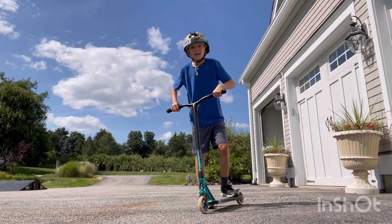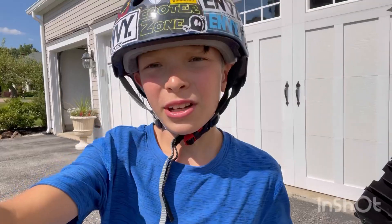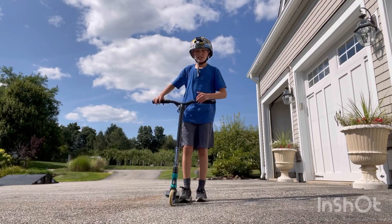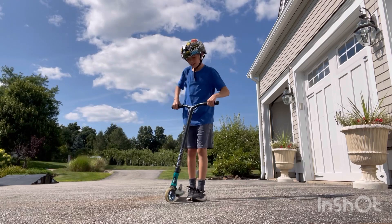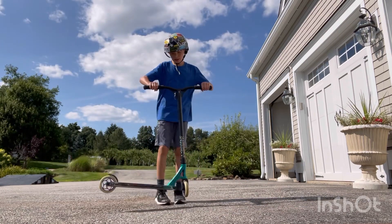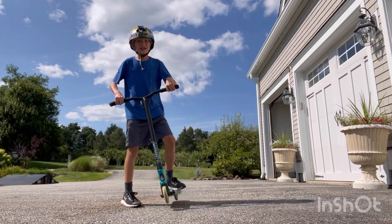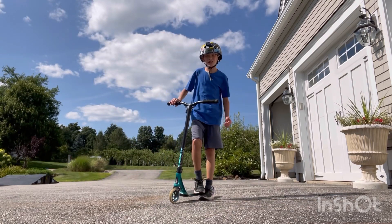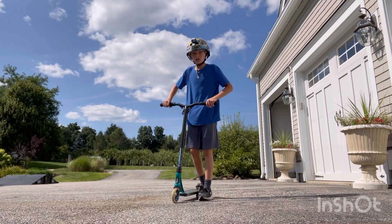Once you feel comfortable with both drills, you can move on to the landing. For the landing, you can do a similar drill where you do the rotation of the deck and then jump on it. A really good way to practice the landing is to flick a tail whip and then jump on it. At first you can do it kind of low, then jump a little earlier and earlier each time and spin it a little faster and faster each time. Eventually it should look something like this.